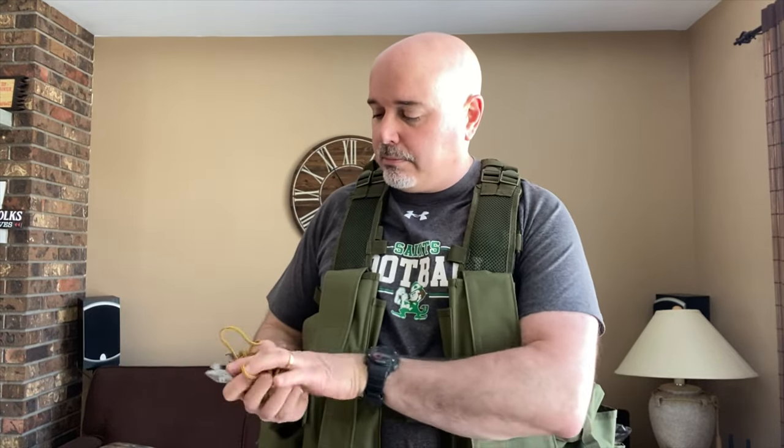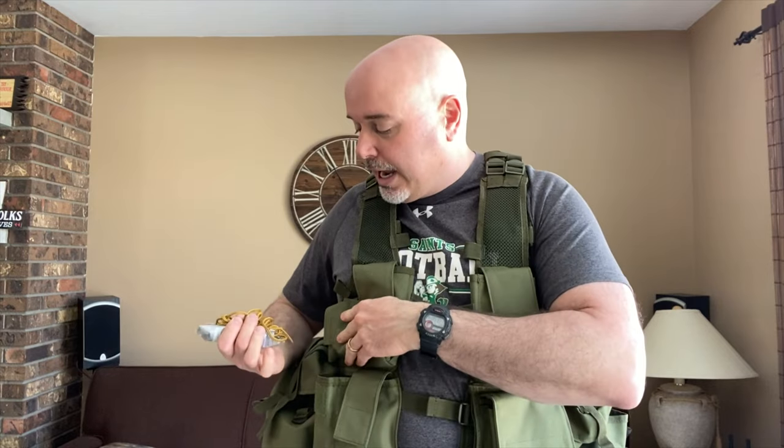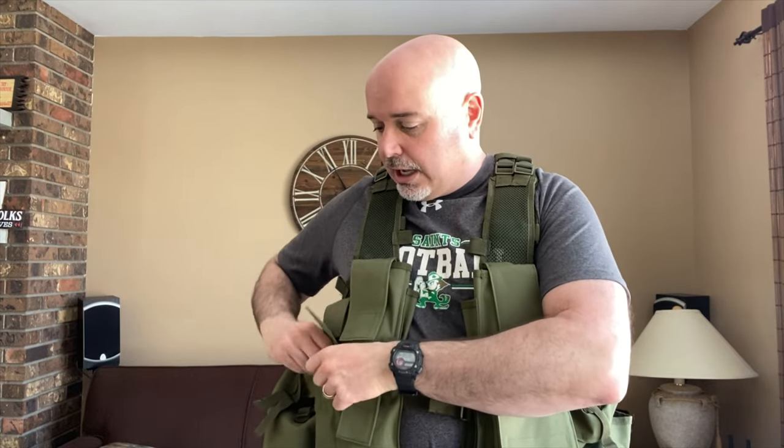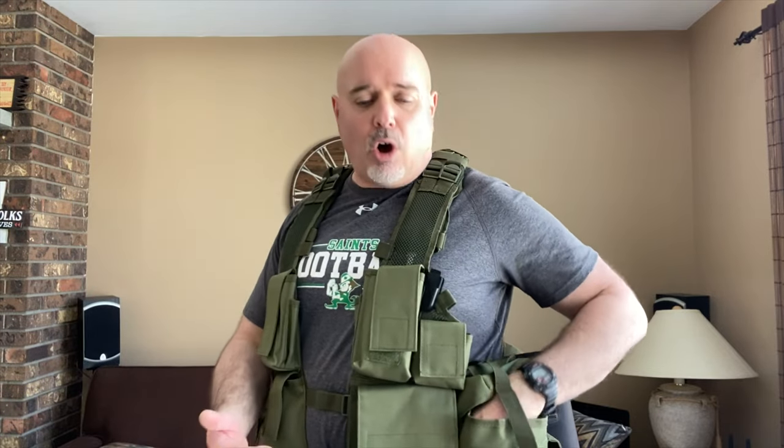In the front pouches I have a multi-tool and tons of batteries all over the place in a lot of these pouches. If you're carrying gear like GPS, you'll always have a need for extra batteries. I also have a piece of boot lace, trail marking tape, flavor pouches for water, and then the side pouches for water. If I'm on my bike I usually carry water on the bike, but sometimes I'll also carry it on myself, especially if I'm walking.